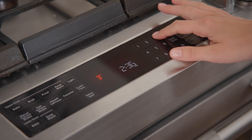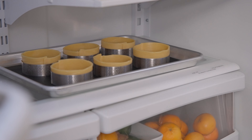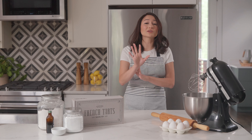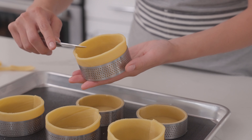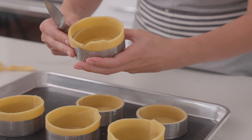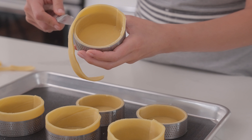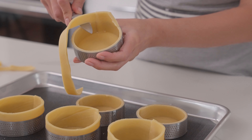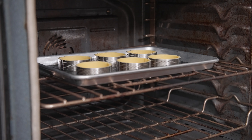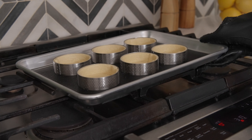Preheat your oven to 320 degrees Fahrenheit. While that's warming up, pop your baking sheet with all six tart rings in the fridge for 10 minutes — you want the dough chilled, not frozen, so you can get a clean and precise trim. Once chilled, grab your paring knife and carefully trim off the excess dough around the edges of each ring, turning your knife horizontally and flush with the edge for a smooth and even cut. Bake your perfectly trimmed tarts for 20 to 25 minutes, being careful not to let them turn golden brown — we want a delicate pale color like a shortbread cookie.